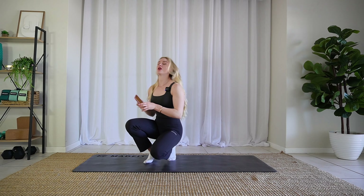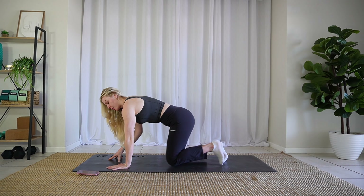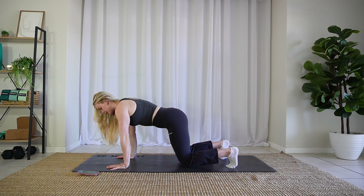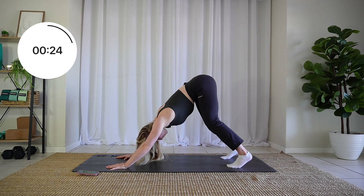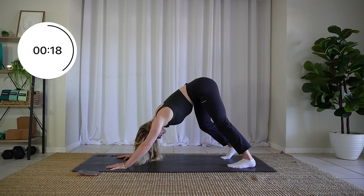When you are ready, we are going to start in a downward dog position. We're going to do 30 seconds on, 20 seconds off for each of these movements. So when you're ready, push those hips up into the sky, really lengthen those hamstrings, feel the nice stretch. You might want to start walking out your feet as you start to feel comfortable — make sure you're going nice and slow.